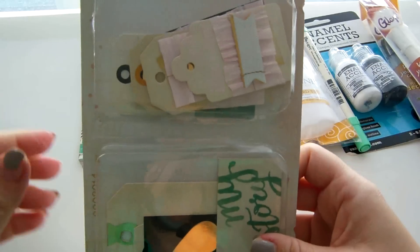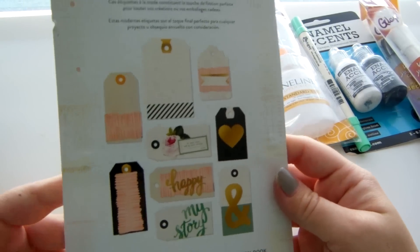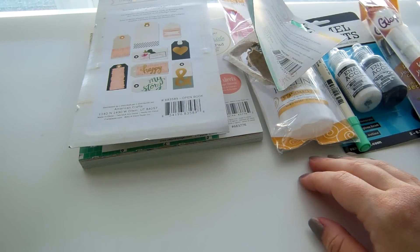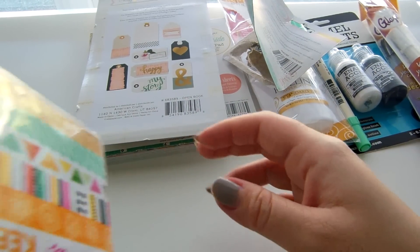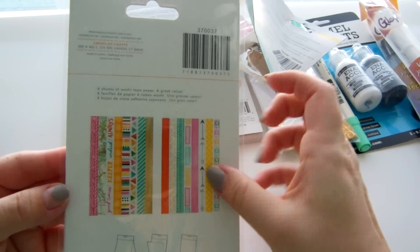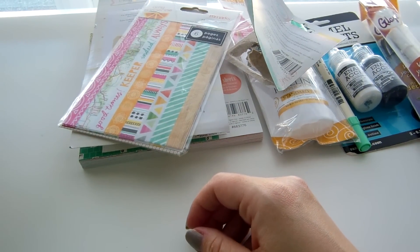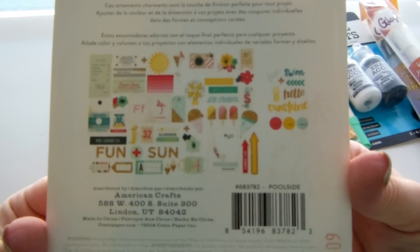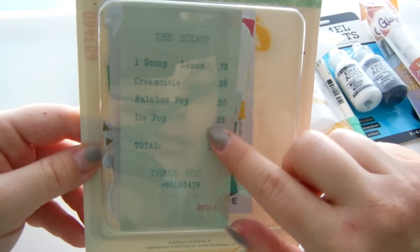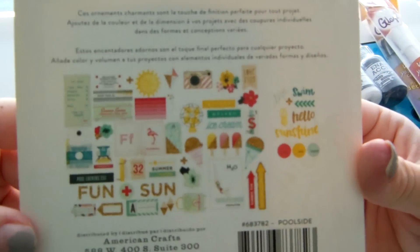I also got the Maggie Holmes layered tags from the Open Book collection. I'm just now starting to shop again in the last few weeks, so I know you've already seen a lot of this. The Amy Tan washi tapes — there are two pages of each and I really like this wood grain one; I'm always a sucker for wood grain. Here are the Poolside die cuts — there's a cute little ice cream ticket, and I have a photo of my daughter eating a popsicle that I need to scrapbook, so that'll be perfect.